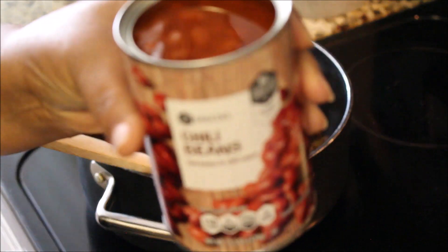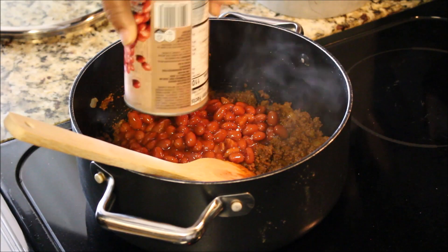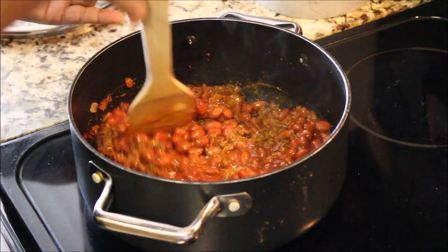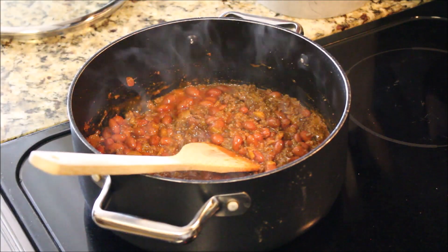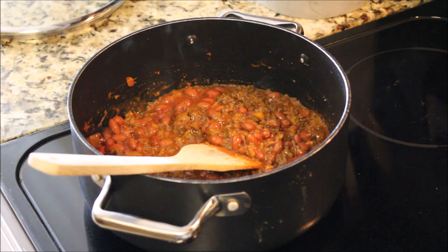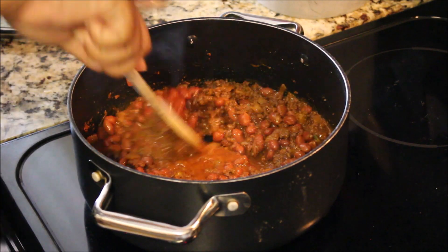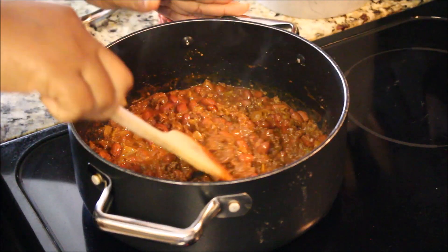Now we're going to add a can of chili beans. You could use kidney beans — light or dark red — but I'm just using chili beans from the grocery store, whole can, undrained. I'll go back and add another can later on.